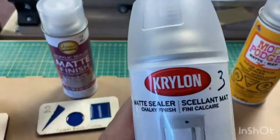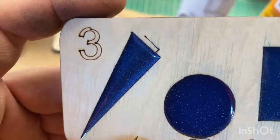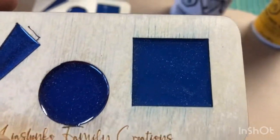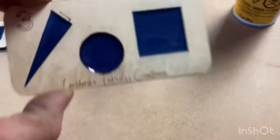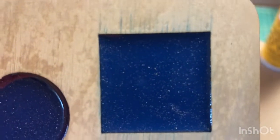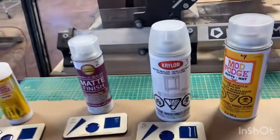Next one is Krylon, number three. We have a perfect edge around the powder and much much better around the liquid, but still bad. It's not acceptable. Krylon number three matte sealer is not working for me either.